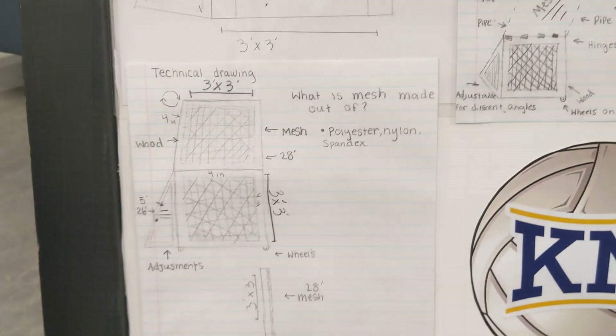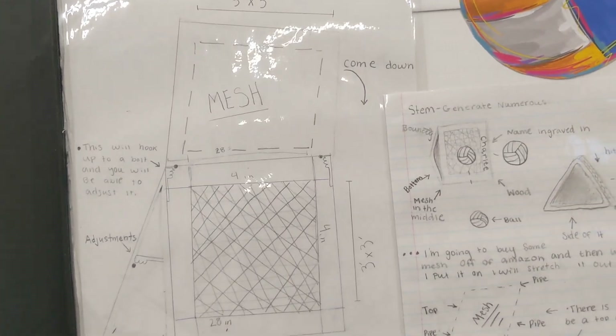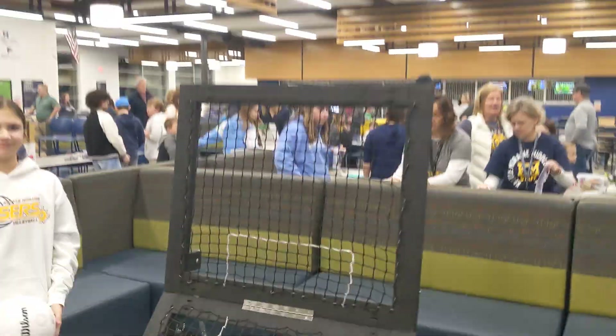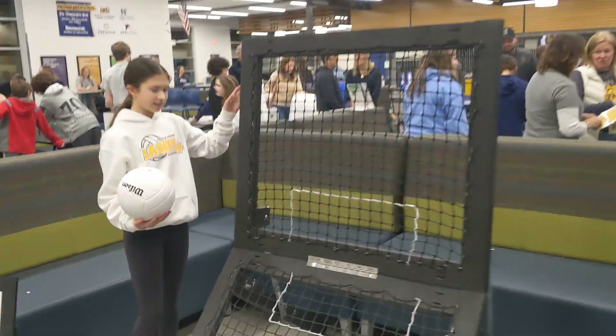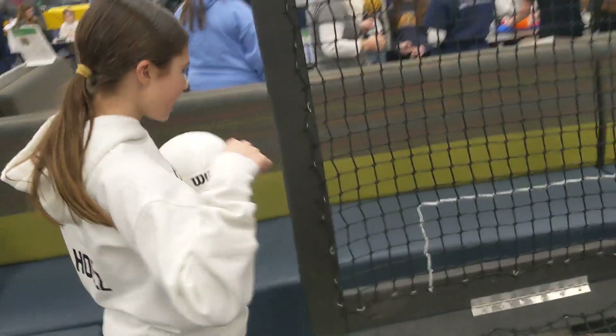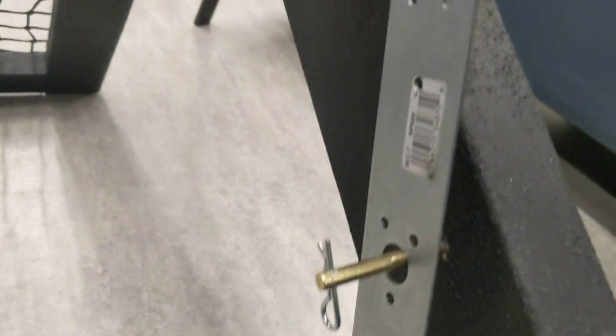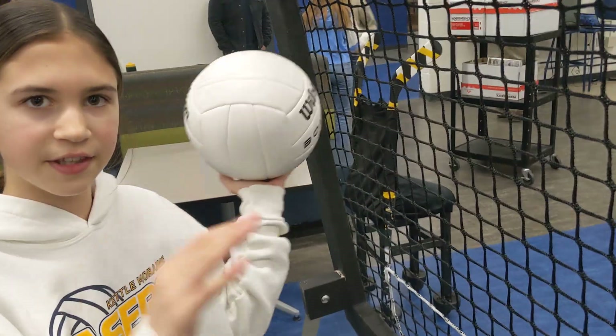Anything you'd like to point out? Any special features? Because it's foldable. Can you show us on your actual project where it's foldable and how? So we have a door hinge right here, which will allow it to be able to fold in so you can carry it. And then over here I have some pins that are adjustable, so I can make this part move back and forth so I can expand.